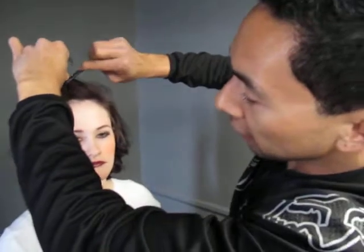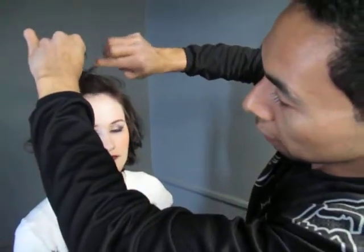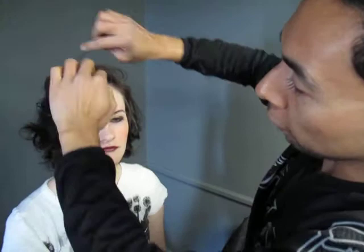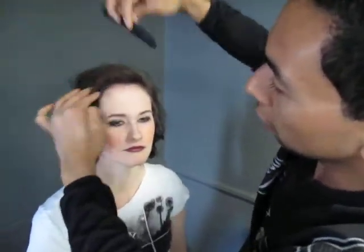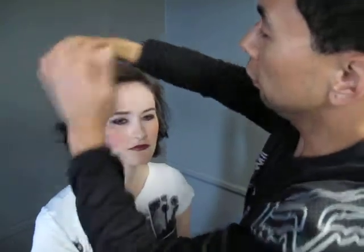backcombing it at a 90 degree angle. This will just give it a little bit of a poof here in the front, so when we do sweep it forward, there's a little bit more volume there.